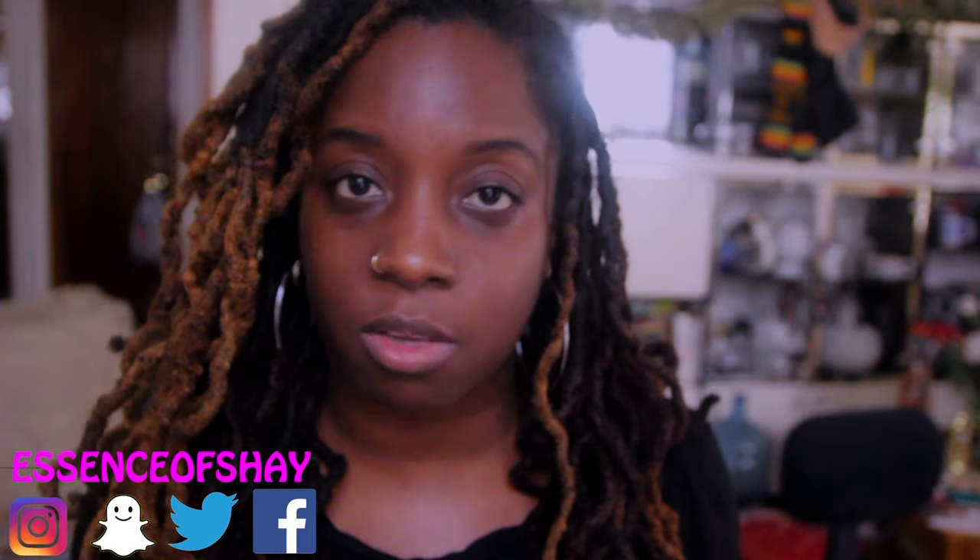Hey guys, welcome back to my channel, it's your girl Essence of Shea. I wanted to give a few tips and tricks for getting some long, healthy locks. I feel like winter is a perfect time to get on the right path. If you see me looking down it's because I have notes. These are not in any specific order, but I always get questions about why my hair looks so shiny and healthy. Before I get started, everybody's locks are different — you cannot compare your hair to somebody else's.